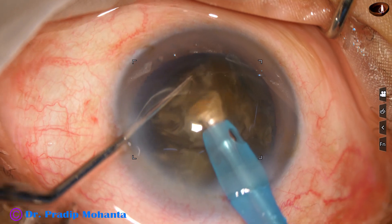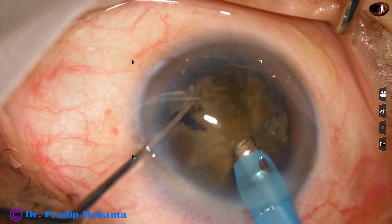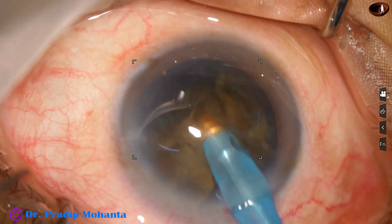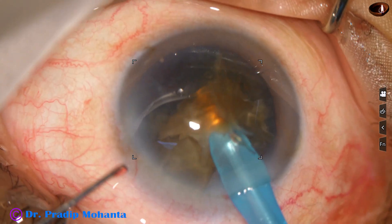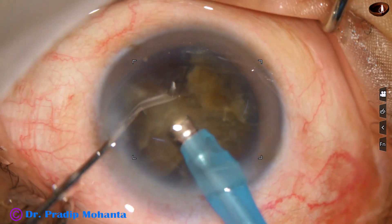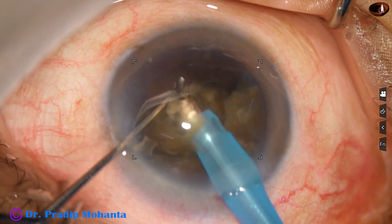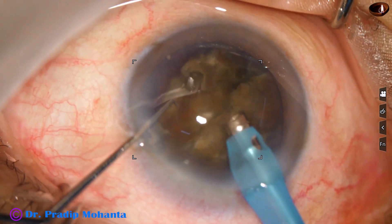This is a free nuclear piece and it is being emulsified. Ultrasonic energy used is 80%, flow rate is 45 ml per minute, and vacuum is 450 mmHg. The machine is the Oertly Catarex 3.